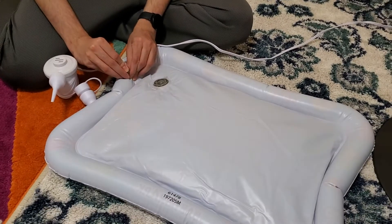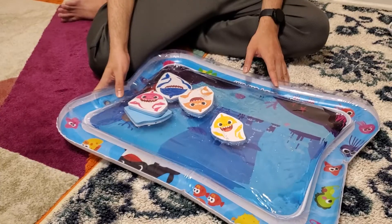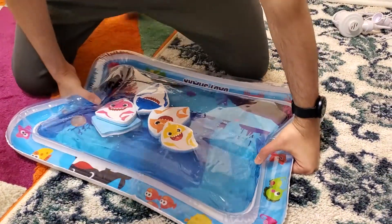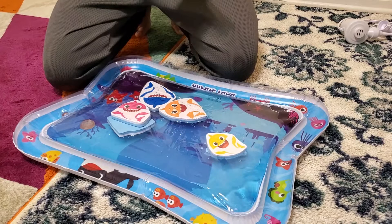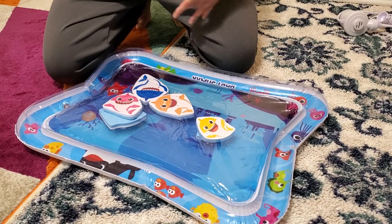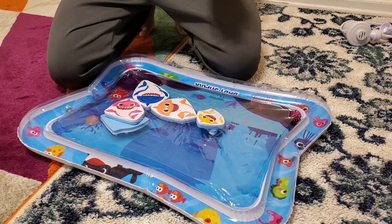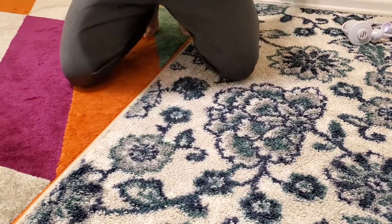I've filled the air as much as I wanted, and now I'm going to show you how to fill the water. I've turned the mat around. One important tip: if you put a little bit of vinegar in the water, even if the mat sits for a long time, there won't be any black mildew marks. Mildew can grow when water stays still for a long time, so adding a few drops of vinegar is what we do — I'd recommend you do that too.